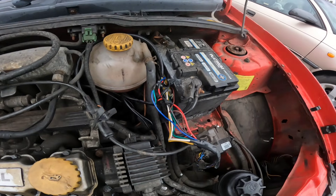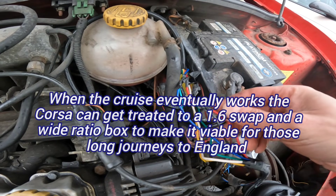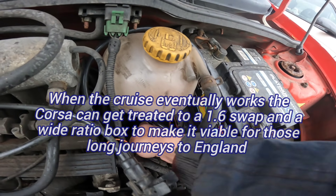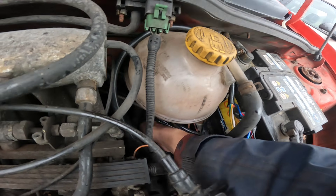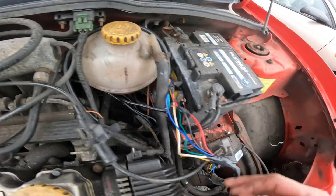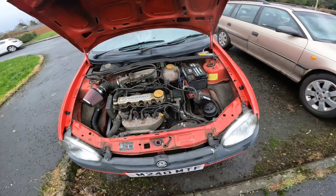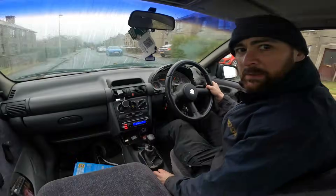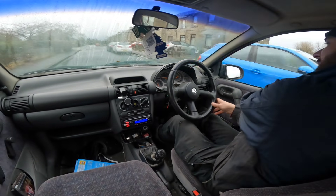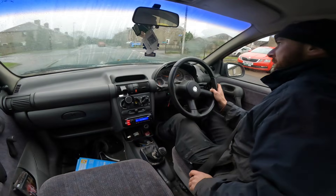That's it installed — blue speed signal wire going to green which is correct, red going to power, black going to earth, plugged in down there and nice and tight on the end of the speed sensor. Let's see if we've got a speedometer. The initial noise is good — we have got a speedometer in the Corsa which works properly for the first time!